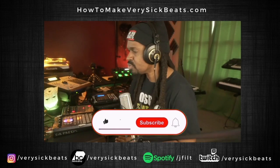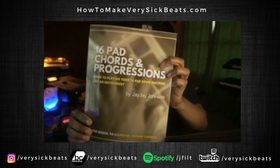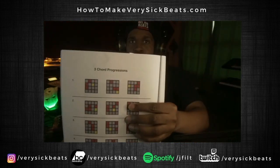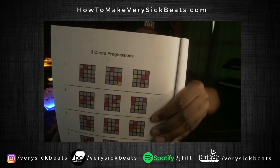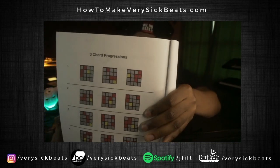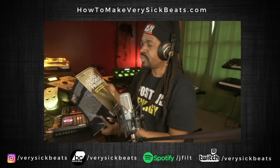I'm going to use two ebooks. The first one is called '16 Pad Chords and Progressions' by yours truly. It features diagrams — all you do is press what you see. The color squares represent the pads you're going to hit. Yellow represents the root note or base note, gray pads are the ones you skip, and red pads are the ones you hit. Red and gold are the pads you hit — that's it.